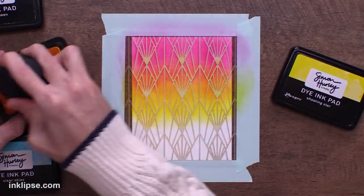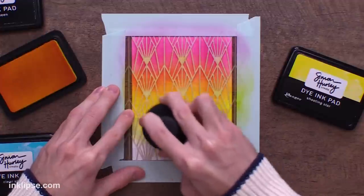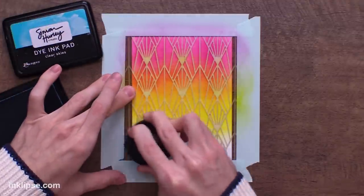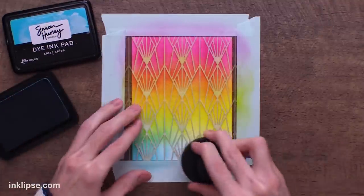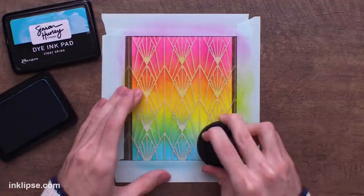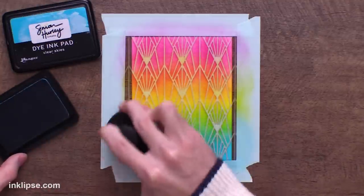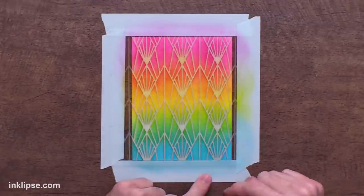I'm going to overlap the yellow over top of that pink, and you can see we're creating a nice orange color in between. Then I'll carry the yellow down a little bit further so we can blend it together with the blue. Going in with a little bit of Clear Skies and overlapping with the yellow, you can see there we create a nice green color in between. Since these are translucent dye-based inks, instead of covering things up, they overlap and create new colors. On a color wheel, yellow and blue creates green - so if you only have three colors, I'd recommend a red, a yellow, and a blue, because you'll create this beautiful rainbow.